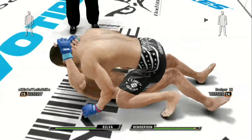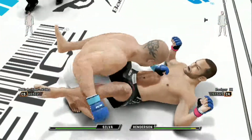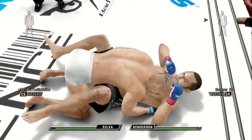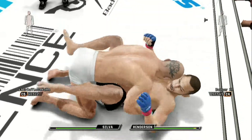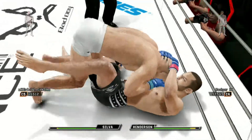Goes for a full mount here. In the mount position, you always want to look for a high mount. Beautiful reversal here. And he goes to the body — big left hand. That connected. That was a big right.